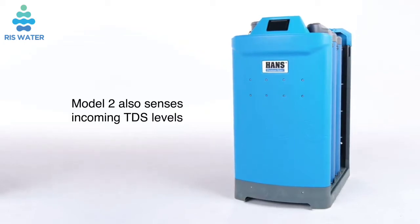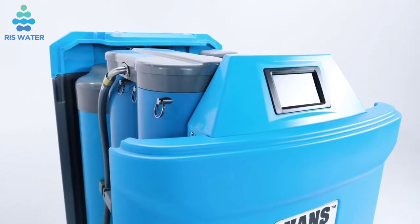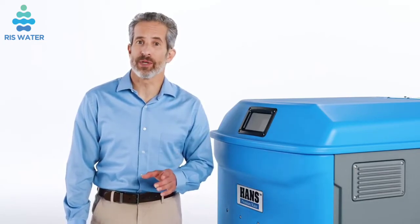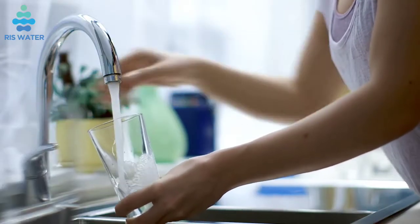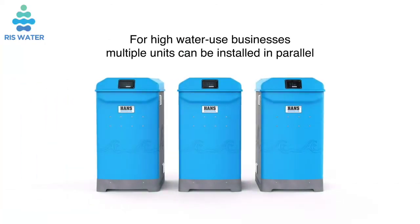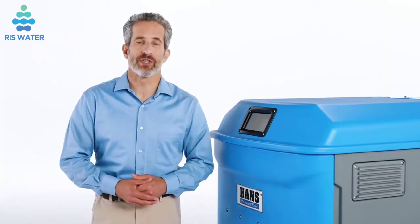Model 2 also senses incoming TDS levels and automatically adjusts to compensate for fluctuations, and it doesn't require a pressure tank. All this capability is neatly packed into an attractive enclosure that reduces noise inside a home or business, and allows for outdoor installation if necessary. The Model 2 Hans Premium Water Appliance is ideal for high capacity residential use and businesses of any size. For high water use businesses, multiple units can be installed in parallel, which can drastically reduce downtime, as one unit can be taken offline for service without disrupting water flow, keeping the business running non-stop.